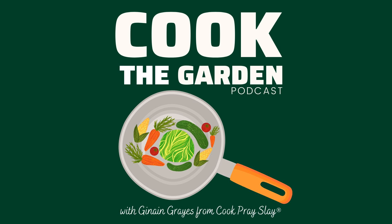Welcome to Cook the Garden podcast, your weekly audio source for delicious and easy garden fresh recipes and growing tips. I'm your host, Janine Graze. Let's cook the garden.